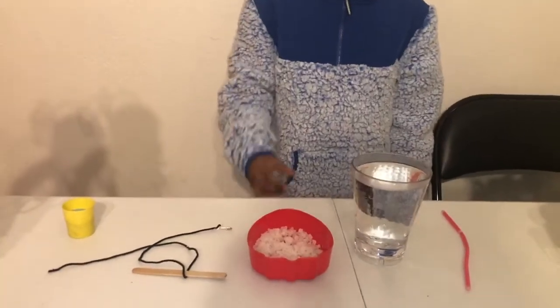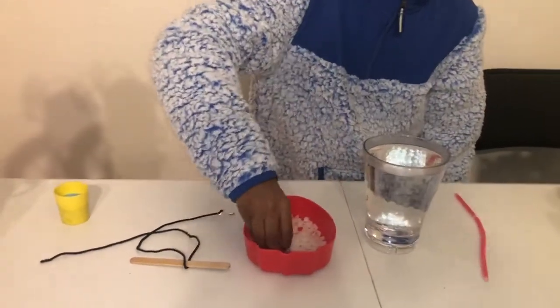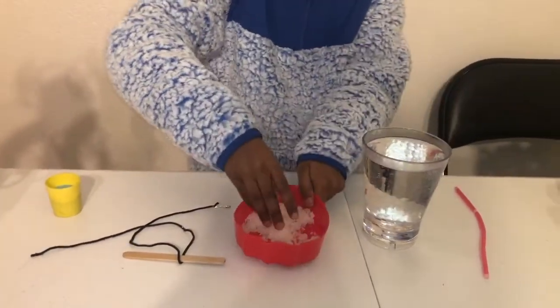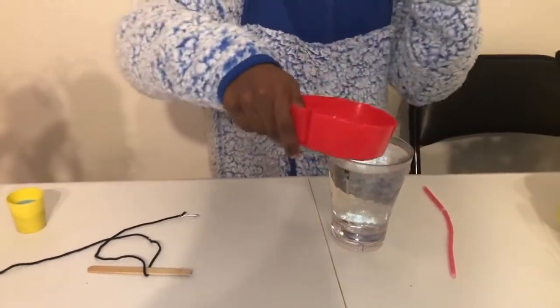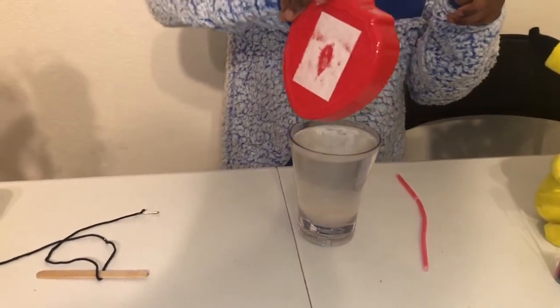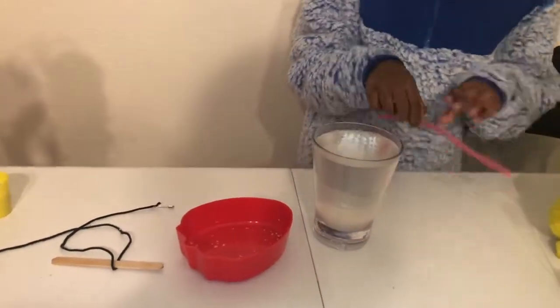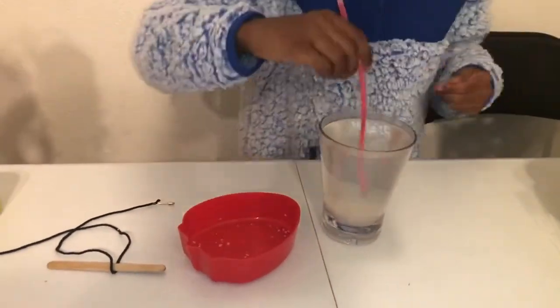First thing you need to do is take all of your salt and pour it all in here. Then after that, take your stirrer and stir until it completely dissolves.